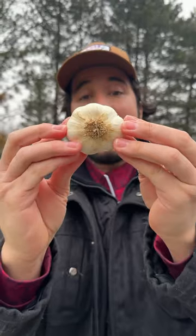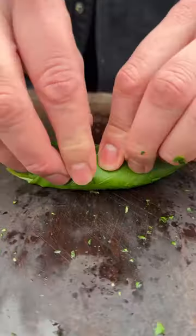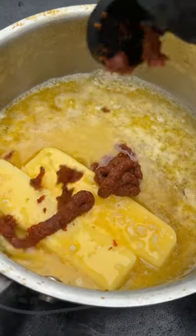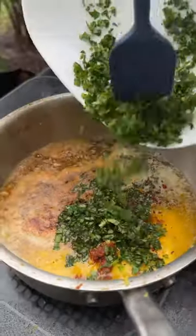Italian cowboy butter. Garlic — peel it, chop it up. Lemon, parsley. Layer them all. Basil, butter — double it. Garlic, sun dried tomato paste, hot honey, red pepper flakes, lemon zest, lemon juice, basil, parsley. Now just mix it all up over low heat.